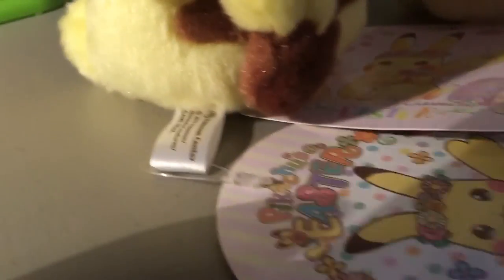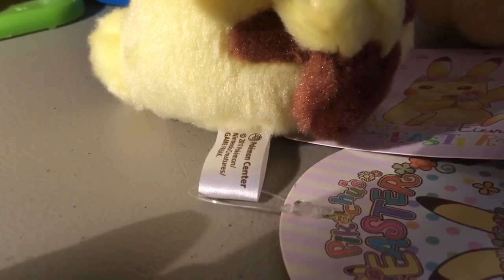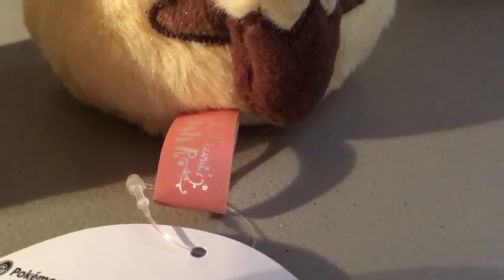Looking at the tush tags, you can see the 2017 one is your standard Pokémon Center tush tag, but for 2018 they went the extra mile and had a custom printed tush tag that says Pikachu and Eevee's Easter — it's pink — and the other side has your standard Pokémon Center information.